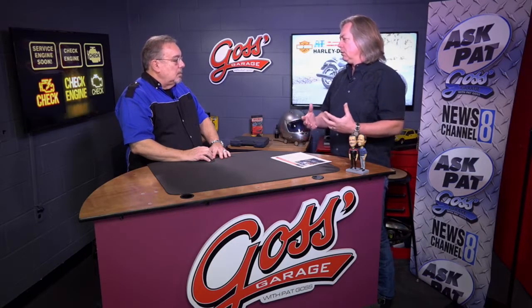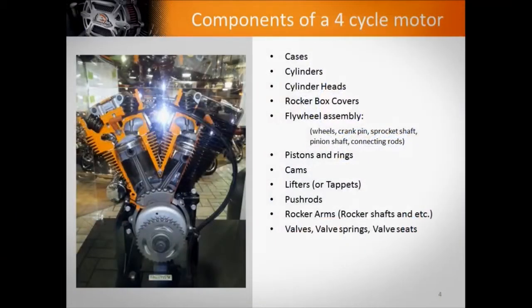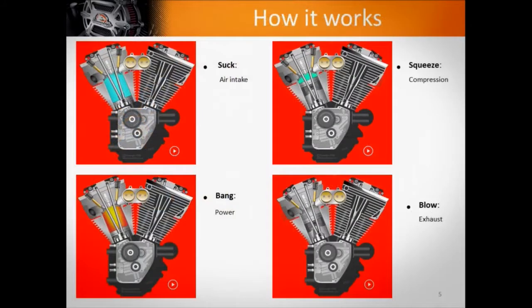This isn't a super technical clinic. This is a way to dispel some of the confusion about what some of the components are. So we go over what the components are in a four-cycle motor — the flywheels, the pistons, where the heads are, where the rocker boxes are, and so forth — and really the basics of what those things are and what they do. Then we go over the basic function of the motor and the four cycles of a four-cycle motor.